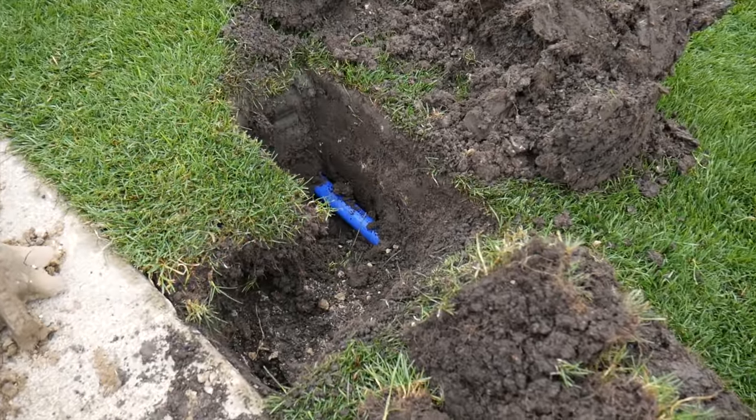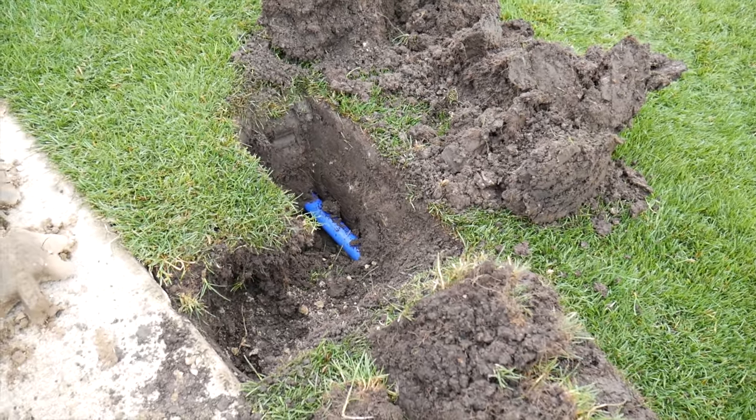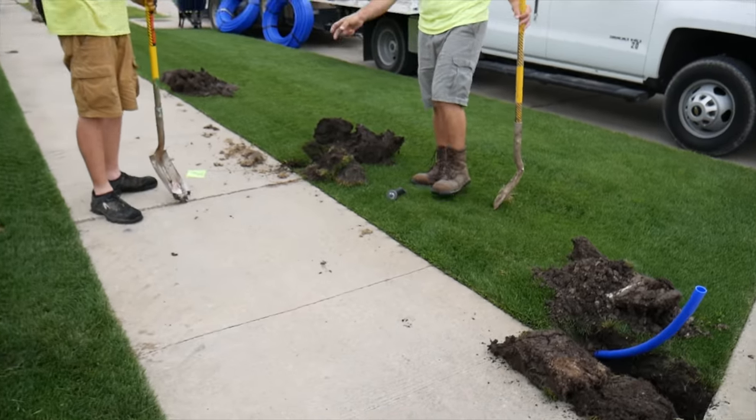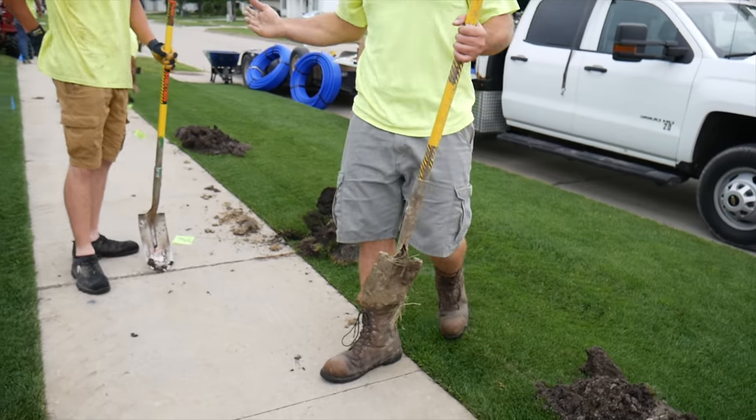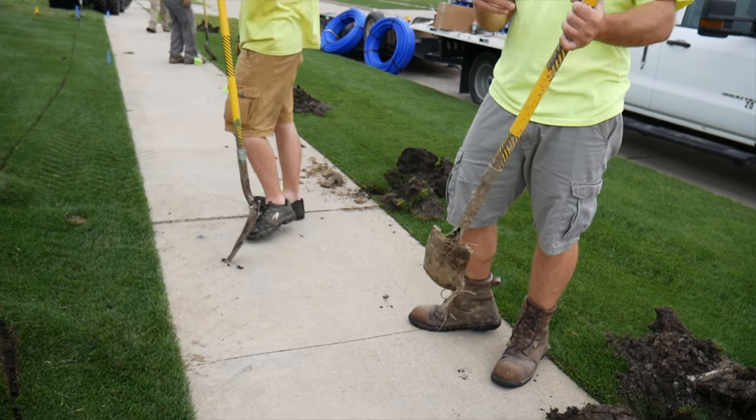That's what I usually tell people, kind of that 10 to 12 inch range. Yeah, that's typical right there. The offset pole will make sense when you see how the saddle works. We set the saddle off to the side so that we can run the funny pipe to the head and get enough funny pipe in there.